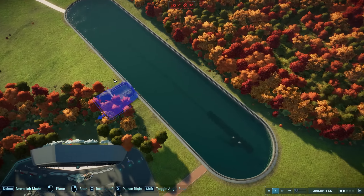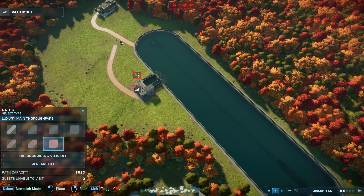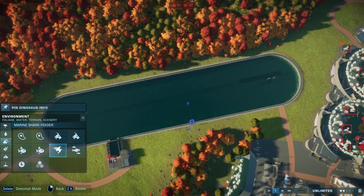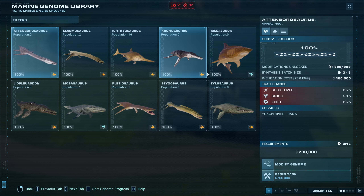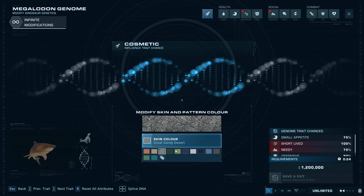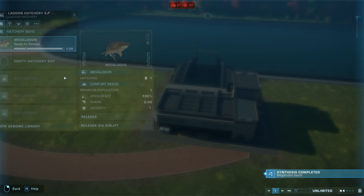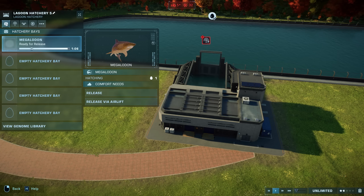Let's get some critters in here, let's get our lagoon hatchery and some shark feeders. With this mod currently - the Megalodon, that's what I'm about to use - if you feed it fish the world will die, so we're going to try to avoid that. Let's pick some cool colors. We're going to have quite a few because it's quite a big exhibit. Let's have five Megalodons, let's go crazy.